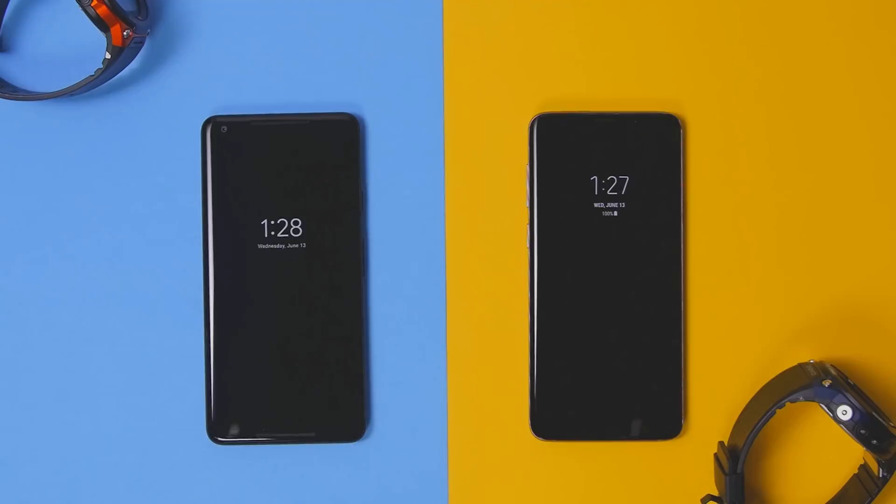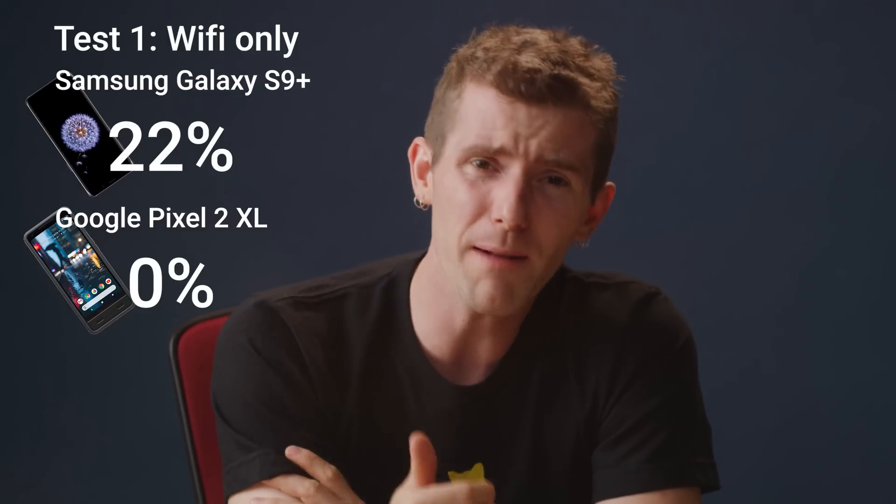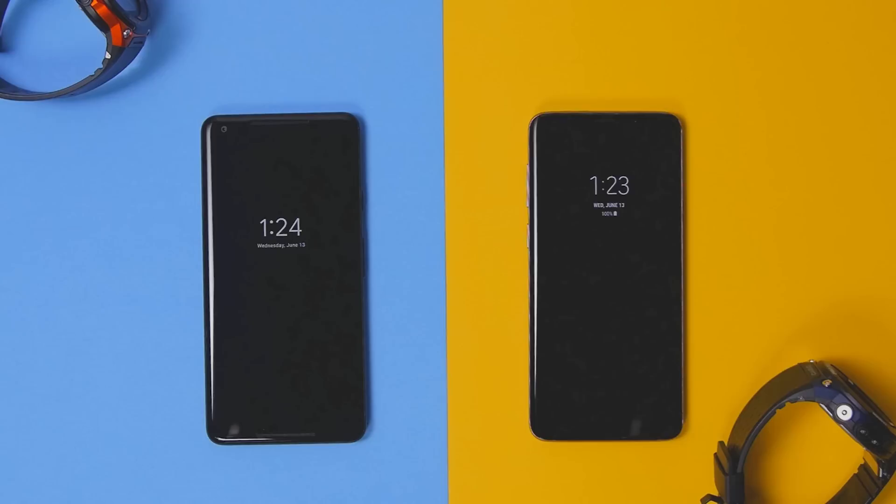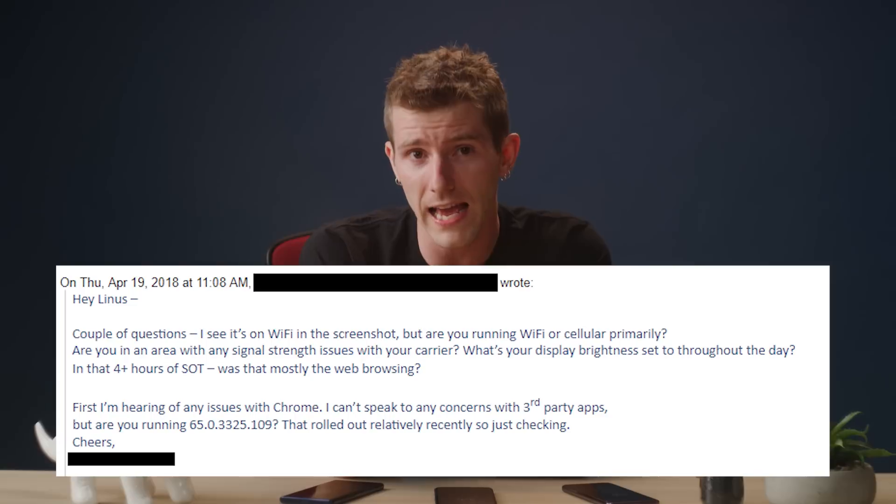The problem is that when we ran our test the first time in our controlled environment, we got a result that didn't really add up with my experience — our Pixel died when our S9 Plus still had double-digit battery life left. So we went back to the drawing board. We had actually left both phones in Wi-Fi only mode; neither of them had a SIM installed. When I heard from Samsung about my issues, that was one of the first things they asked about — what kind of data connection do you have? So we ran to the corner store, got a couple of SIMs, popped them in — it was like 30 bucks — and we got exactly nothing for our effort.